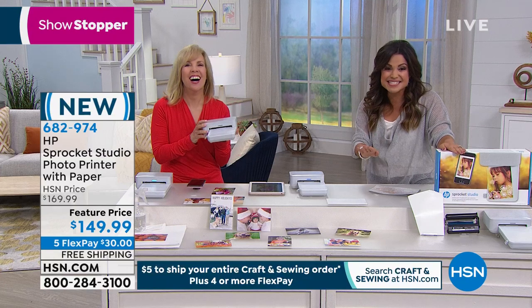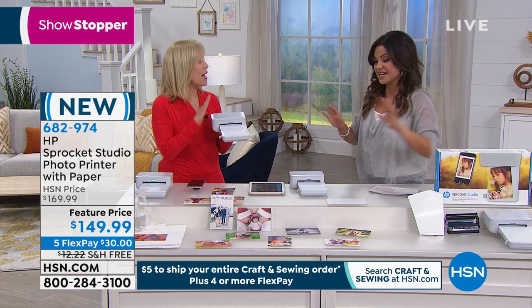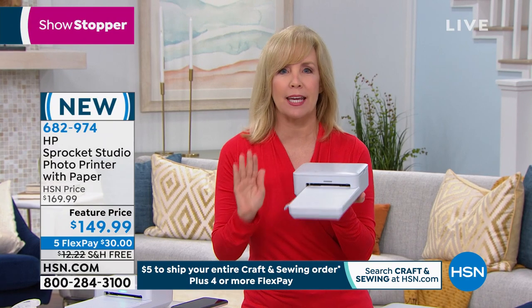Our price is amazing at $149, free shipping and five flex pays. It comes with 10 sheets of paper and your ink is included. So when you get it home, you have everything to get up and running.